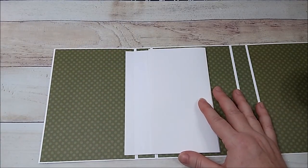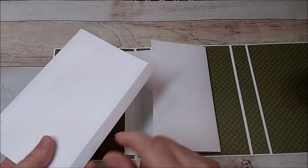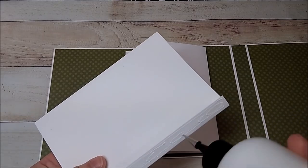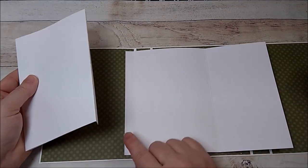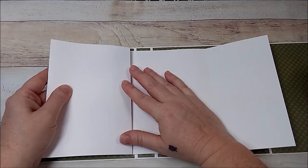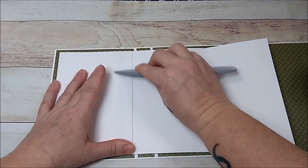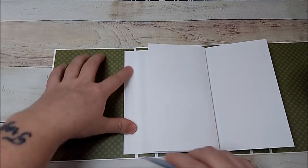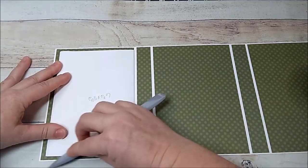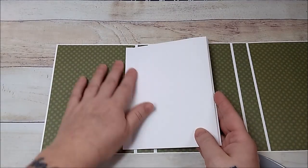Take another piece and add glue to the little half-inch flap. If you want to round your corners or use a decorative punch, do that before you glue them down. Go to the left, right on top of the flap, but not over the score line — just a tad to the left. Now we have three pages in on the left side.